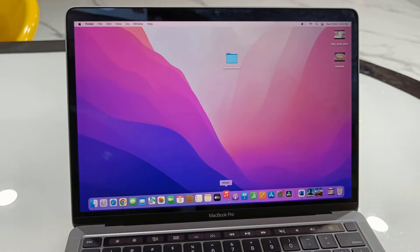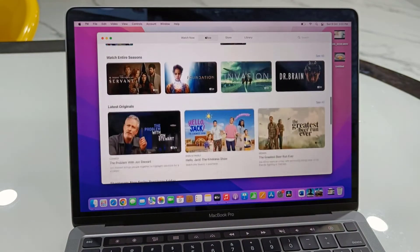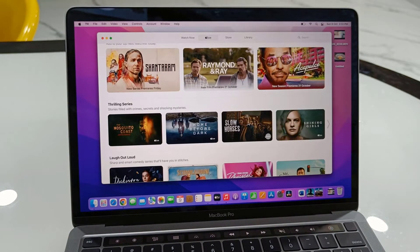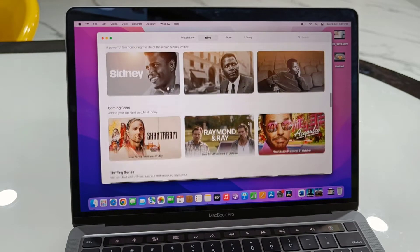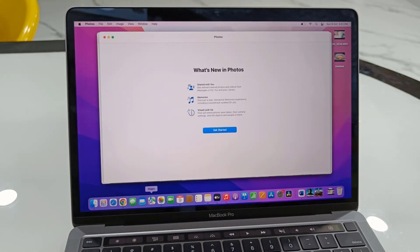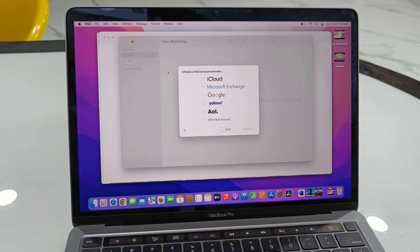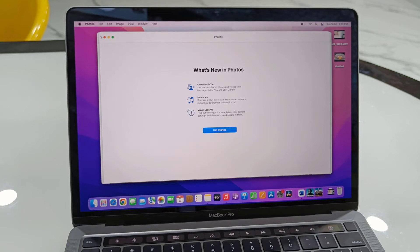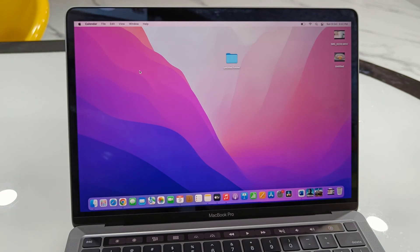In my point of view, the design, look, and build quality are very nice and the speed is very good on this MacBook Pro. You can do 4K video editing, multitasking, and gaming, and the keyboard is great for typing. The touchpad is very smooth and fine. I bought the 8GB with 256GB storage, but you have the option to buy 16GB or 512GB — it's up to you. This was a quick review and unboxing of the MacBook Pro M2 chipset. Thank you for watching — please like, share, and subscribe!